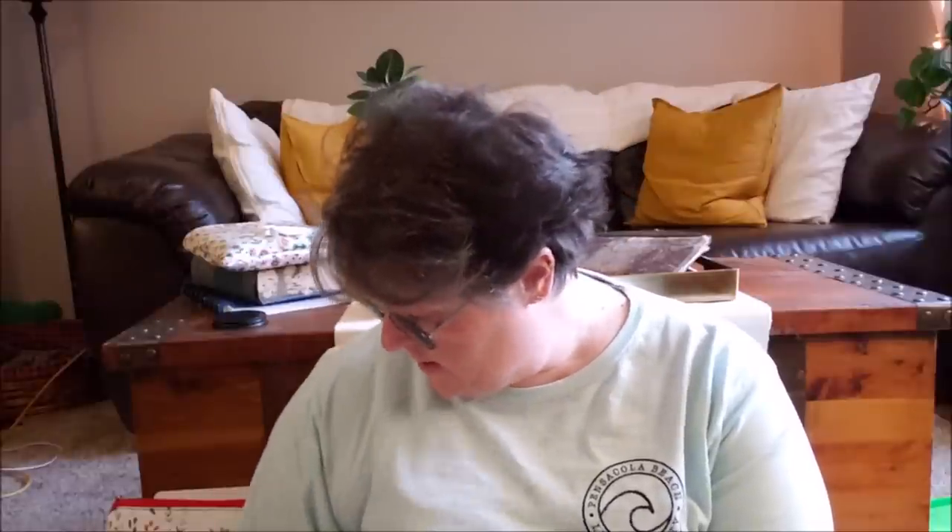I am working on a cross stitch upstairs — it was a free printable. A lot of designers, if you do needlepoint and go on Instagram and use the hashtag #BeWellandStitch, there are a lot of designers that put out free patterns for this coronavirus stay-at-home time, to support your local needlework stores. I started one of those.